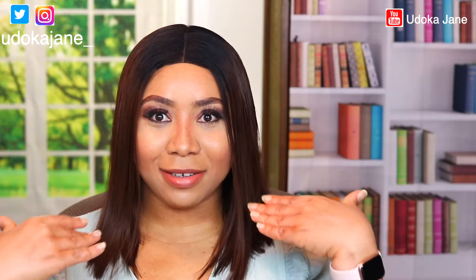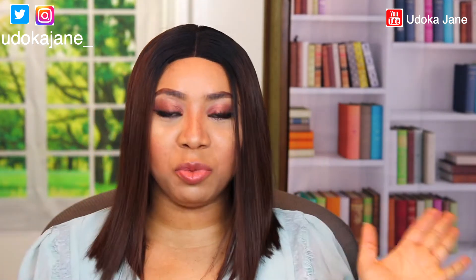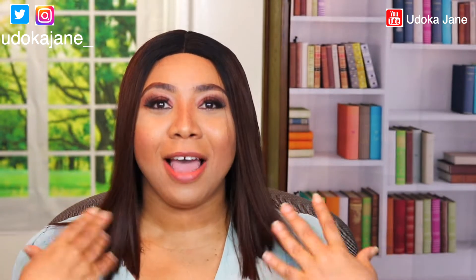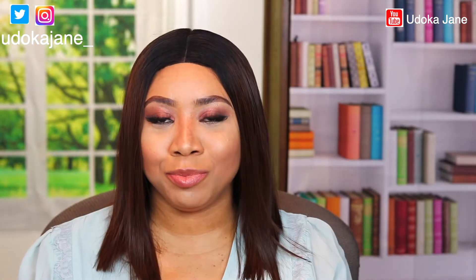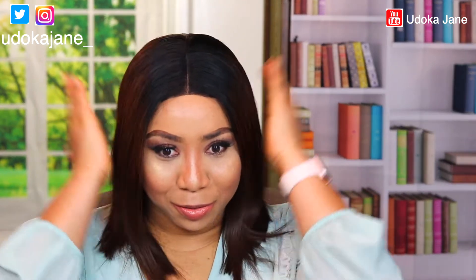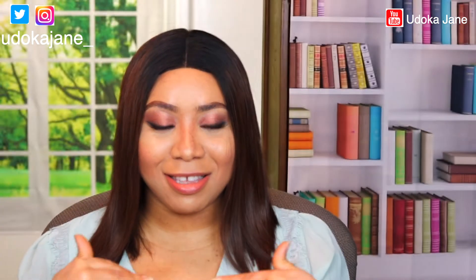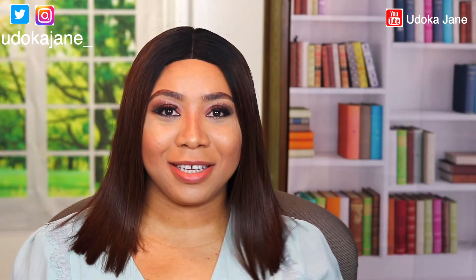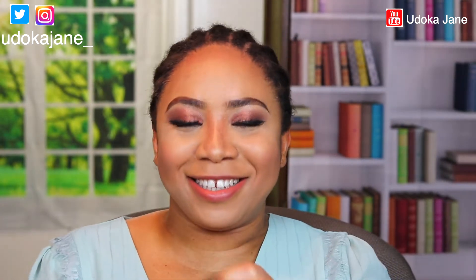What do you guys think about this hair? I really like this one — it's really comfortable. I can wear this all day. Since I got this wig I've been rocking it when going out, and today I'm going to go out with this wig. It's so gorgeous — it gives you this rich, classy, glamorous look. That is the vibe I'm getting from this wig. Over to the next one — this next one is glamorous.